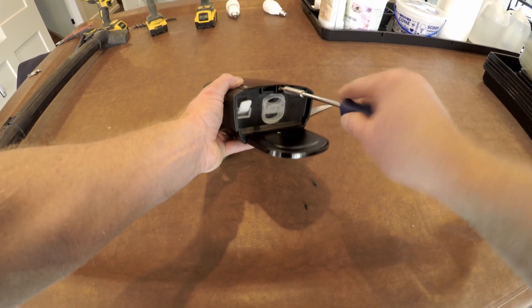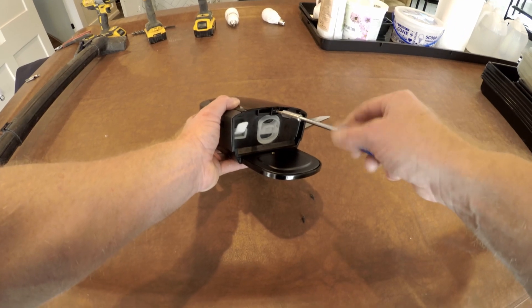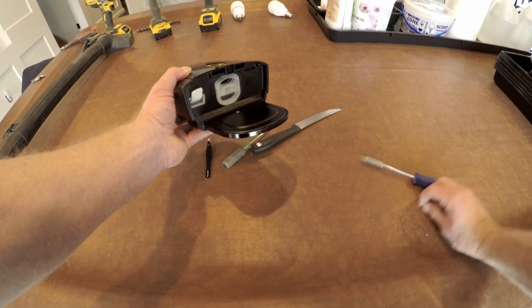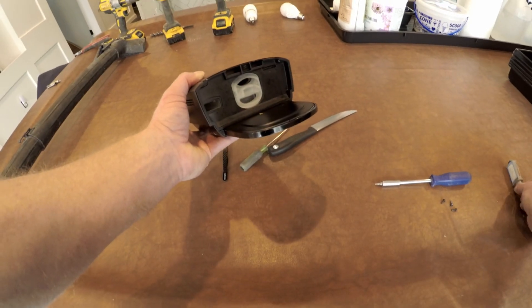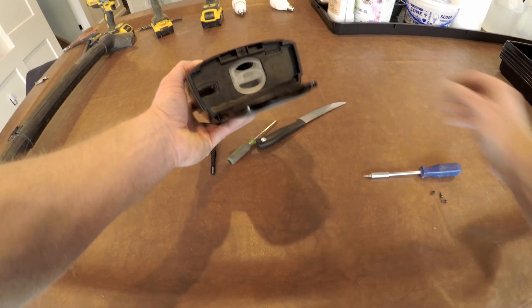Then there's one more screw just above the air intake, a little Torx screw that comes out. Then the next thing is to pop this top panel off. We'll set the air filter aside.